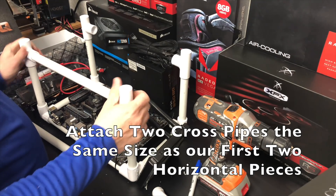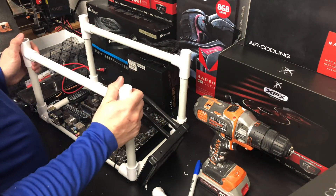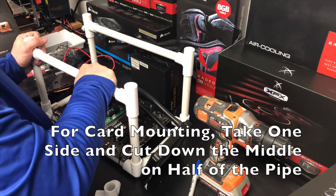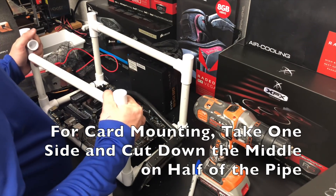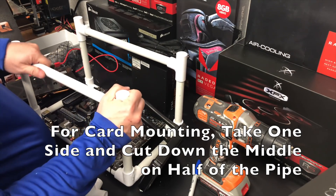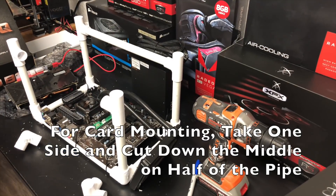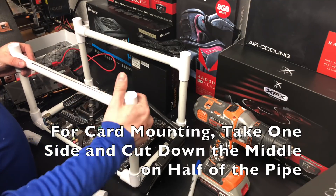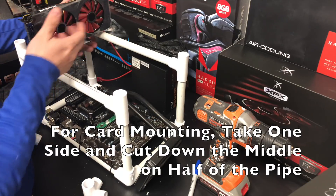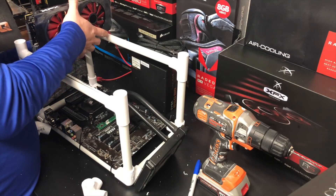Now we're going to go ahead and attach our cross beams. These horizontal pieces should be the same size as our first two horizontal pieces, and this layer is going to be the layer we use to mount our GPUs to. We're going to take off one of the two pieces and cut it straight down the middle — I'm going to use a chop saw and cut a small slot down the middle. Do not cut clear through; it really only needs to be on one side. That's for the brackets to sit down into, so we'll just take our GPU and set it in — it fits perfectly on both pieces.